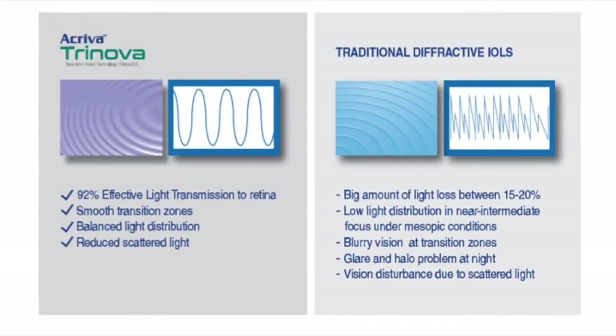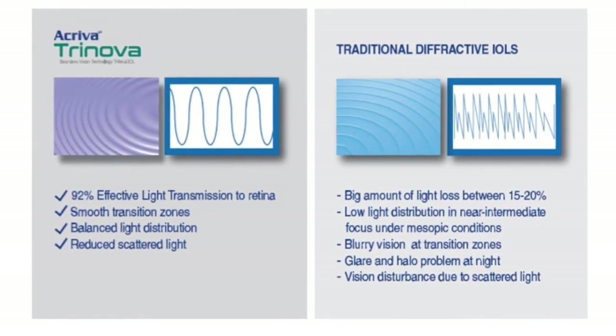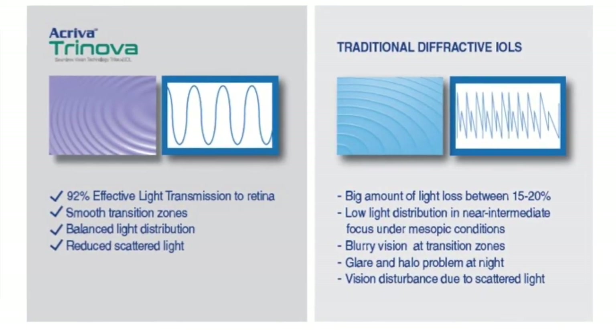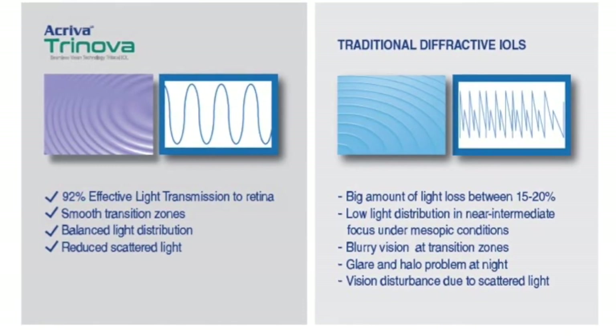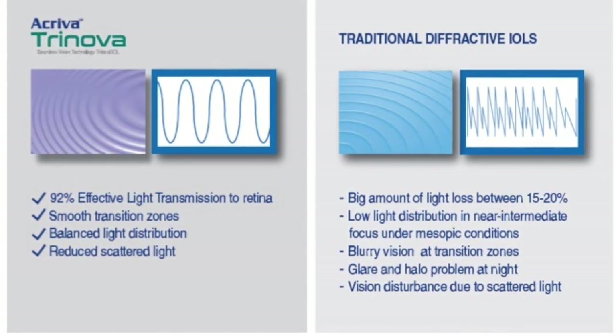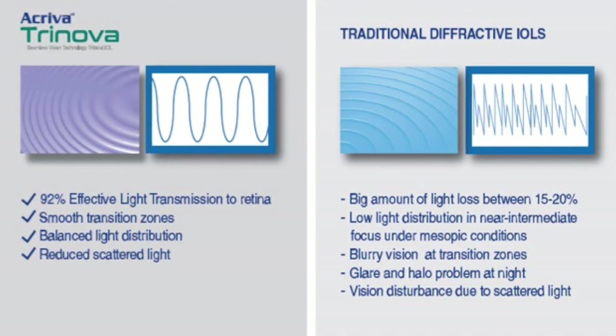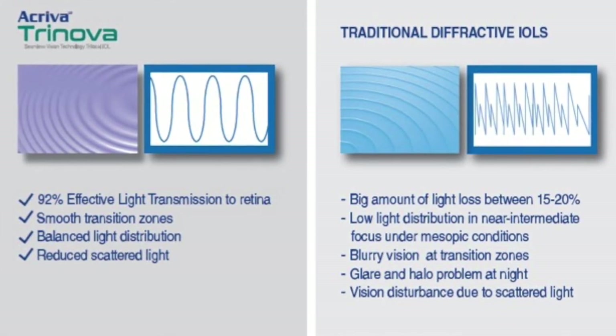The new Acrova Trinova trifocal IOL comes with a unique innovation compared to other trifocal IOL models. Instead of having sharp and spiky HLS step design, the new IOL has a smoother step pattern that allows higher light transmission, balanced light distribution, and reduced scattered light and glare.